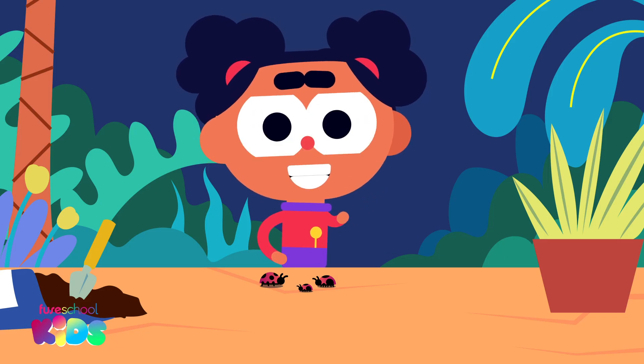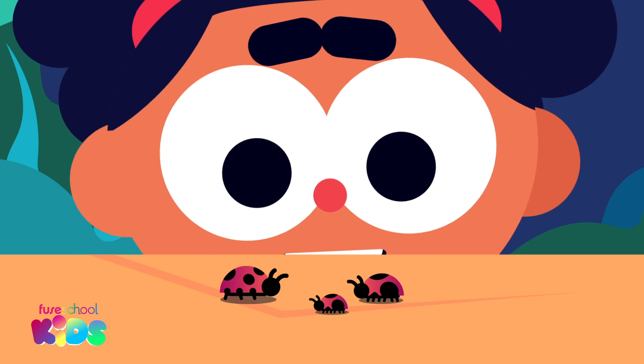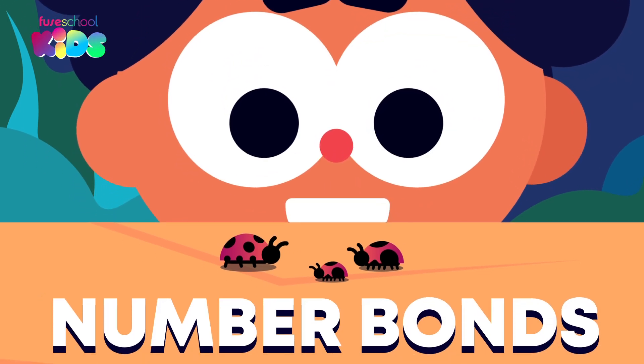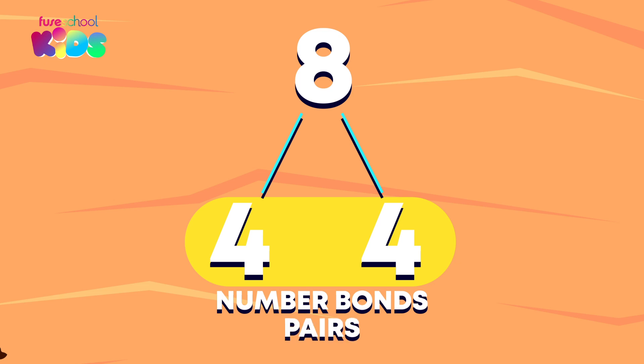Hello everyone, I'm Ava. These ladybugs are going to help us learn about number bonds. Numbers can be split into smaller parts. Those parts are called number bonds or pairs.